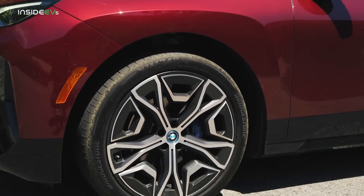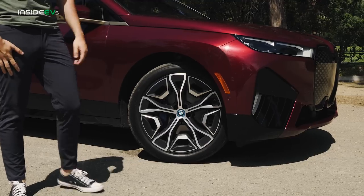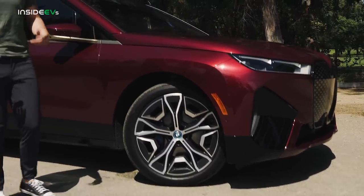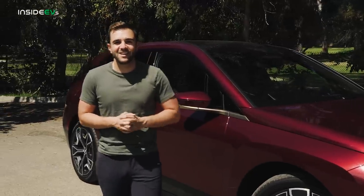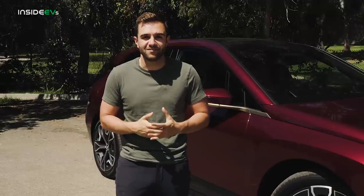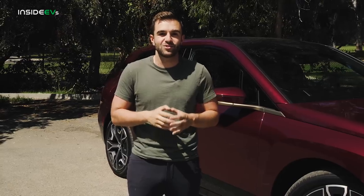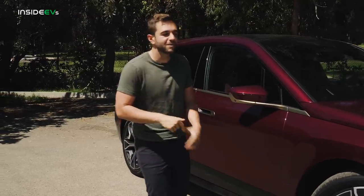There are 22-inch wheels on this guy, and they do knock about 10 miles of range out of the car. BMW does offer 20 and 21-inch options if range is your top priority. This is 195 inches long, which is basically the exact same size as a BMW X5. If you're comparing to electrics, it's about three inches shorter than a Tesla Model X and two inches longer than an Audi e-tron. This is a big car.